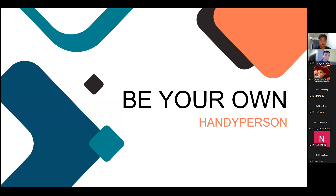Hi everyone, my name is Nurul Nadeera and I'm here today with my two other teammates, Clayster and Afandi. Today we will be presenting our community project which we call 'Be Your Own Handy Person.'